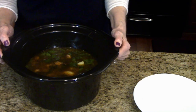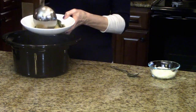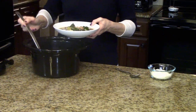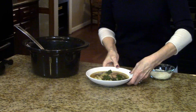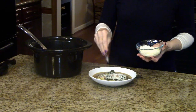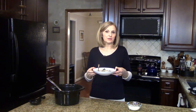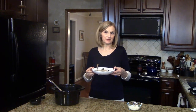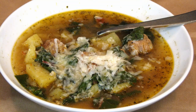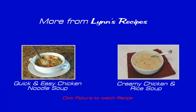My soup is done and I'm ready to serve it. I'm going to ladle some of this soup into one of these soup bowls, trying to get some of everything. Now I'm going to take some of the Parmesan cheese I grated earlier — grated kind of big — and just garnish the soup. This is slow cooker sausage potato and Swiss chard soup. I hope you enjoy it. Thank you.